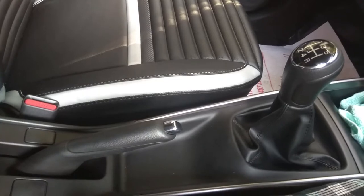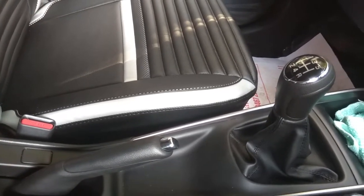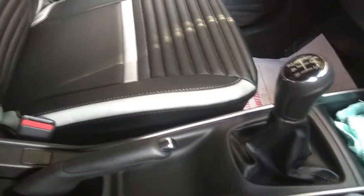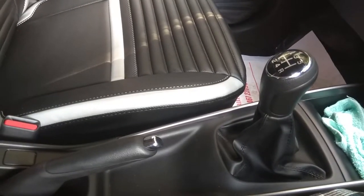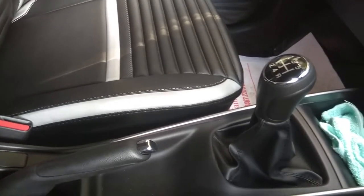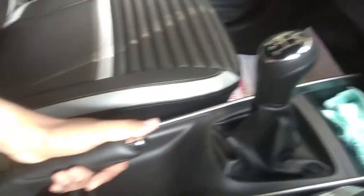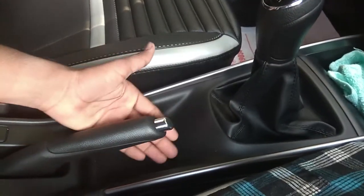This is the idea that we have to use the handbrake in the emergency situation. Now we have to start the foot brake. We have to use the handbrake.